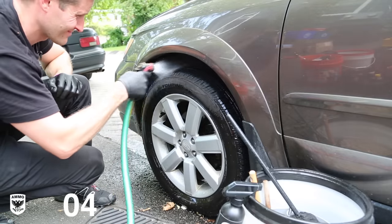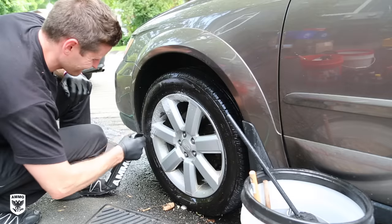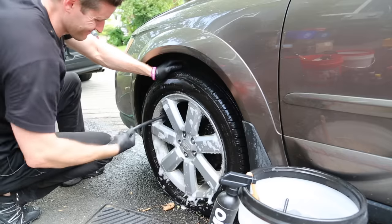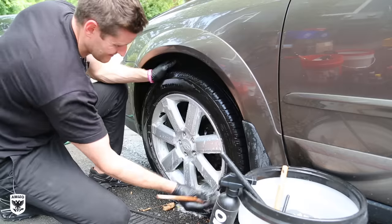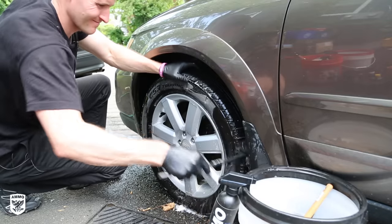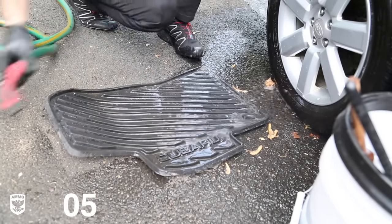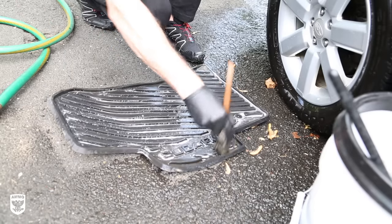Cleaning wheels effectively is a very systematic approach. Begin with a heavy initial rinse of the rim, wheel well, and rubber. Apply ammo plum wheel cleaner — three, five, or ten squirts depending on condition. Start with the big wheel woolly at 12 o'clock so soap and dirt runs down the inner barrel to avoid double work. Follow up with the lug nut brush for tight areas, a quick wipe of the rubber, and the wheel wash mitt to clean behind the rim spokes. Finally use the wheel woolies to clean the inner wheel well, rinse, and move to the next wheel. When all four are done, rinse and scrub the rubber floor mats and leave them in the shade to dry — water marks can appear if rubber bakes in the sun.